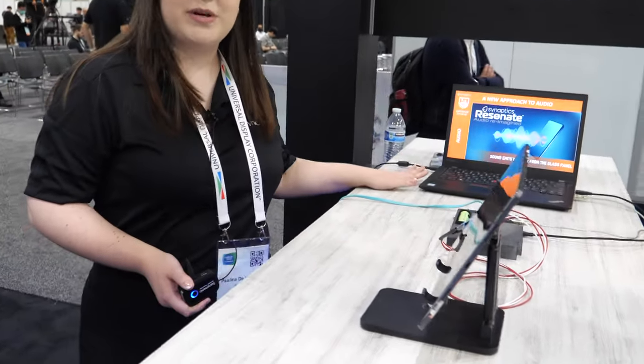Welcome to the Synaptics booth. I'm Paulina De La Garza. I work in the audio team. I'm going to present to you what is Resonate.